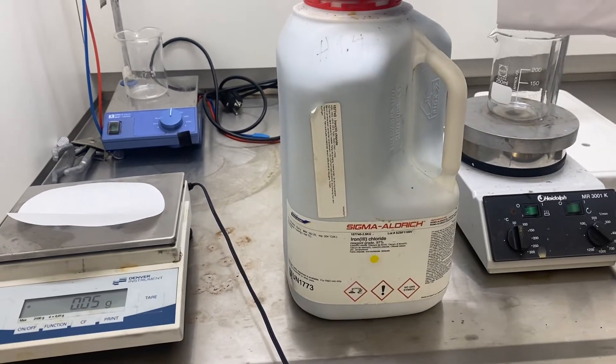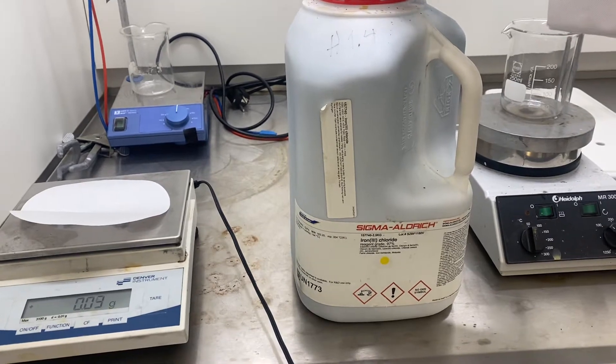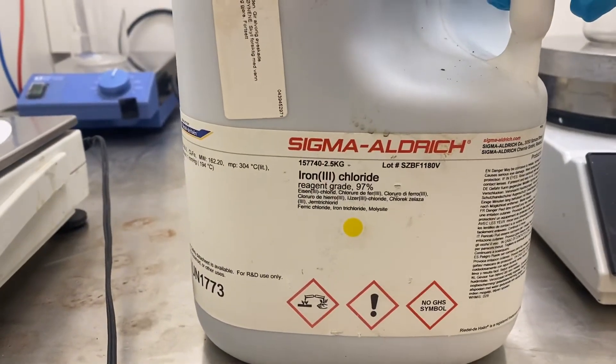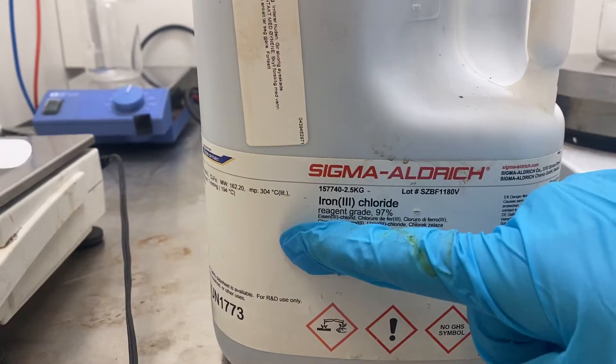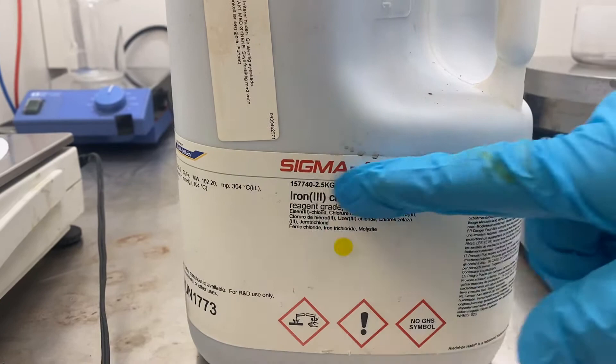In this video we're going to look at pitting corrosion on stainless steel using hot ferric chloride solution. This is the stock bottle of ferric chloride, which is a dark grey powder — iron chloride — 97% pure, made by Sigma Aldrich.